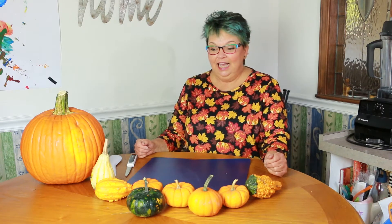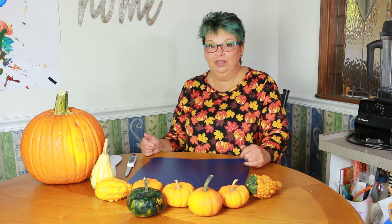Hi and welcome to Miss Nancy's house where we can play and learn together. Today I thought we would take some of the gourds that I got at the orchard and try to cut them in half and maybe make prints with them.